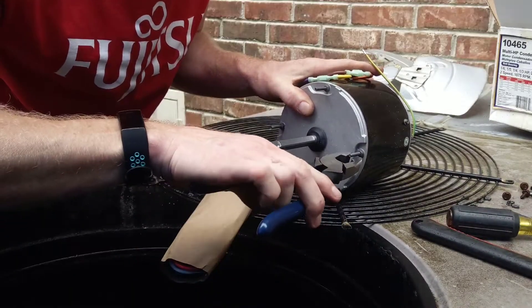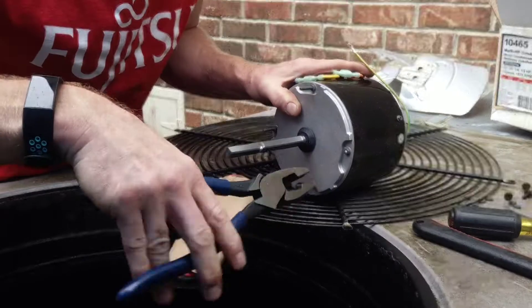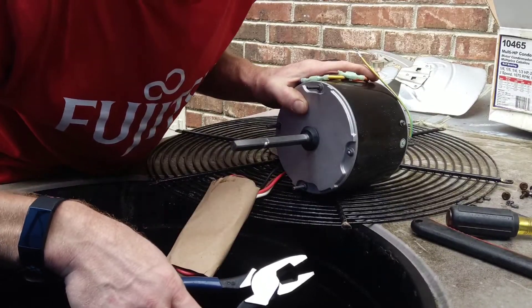Break them off, for God's sake break them off.